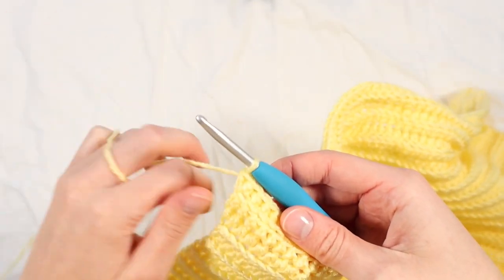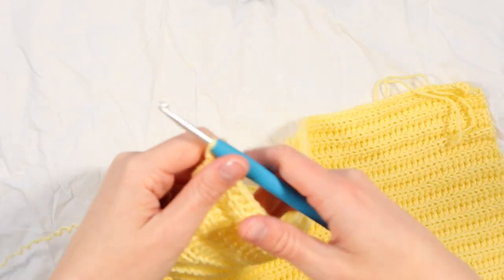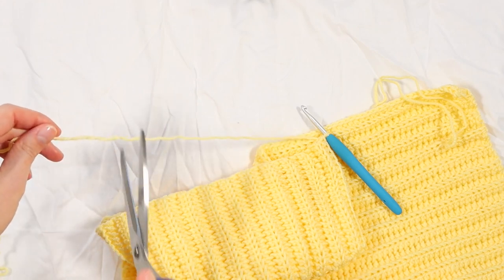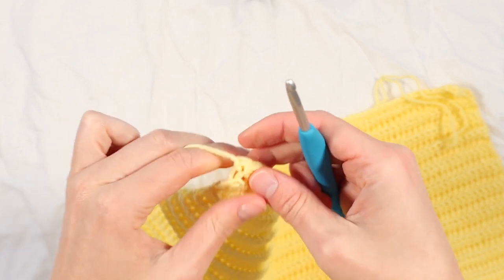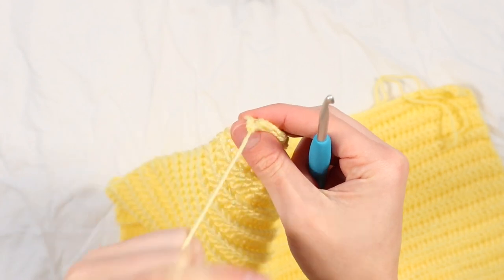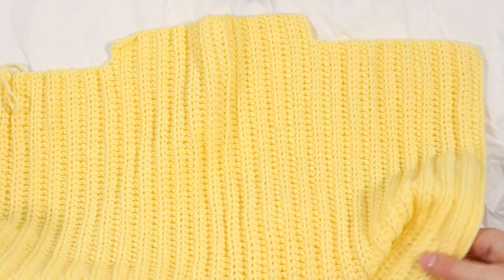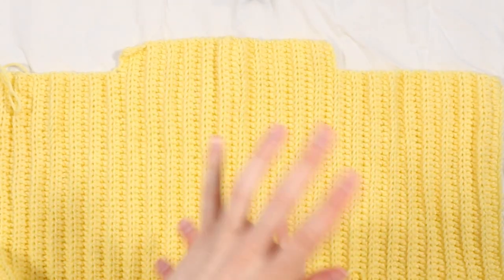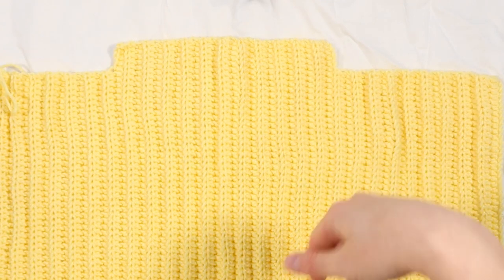Here I am at the end of my final rows. Now what you want to do is cut your yarn, making sure that end is nice and secure. We will need two of these panels, so go ahead and make another one exactly the same. Once you've done that, come back and we're going to seam the shoulders.